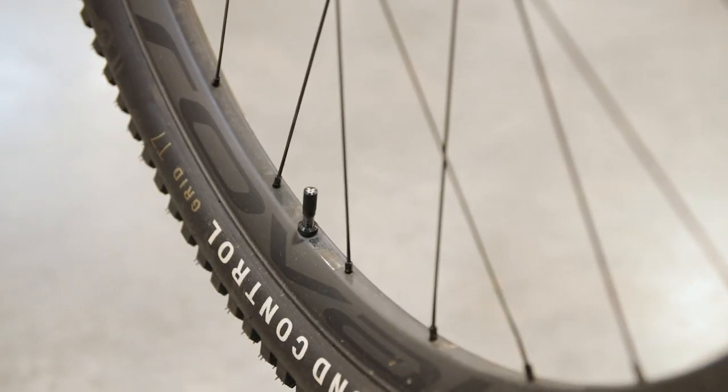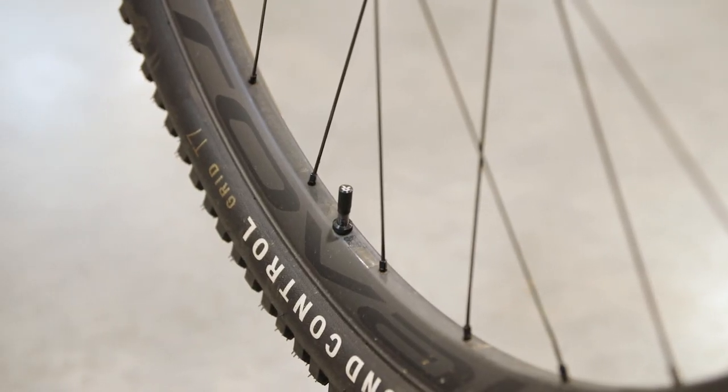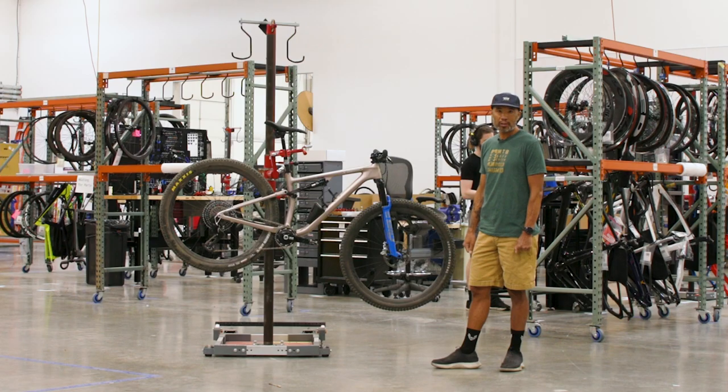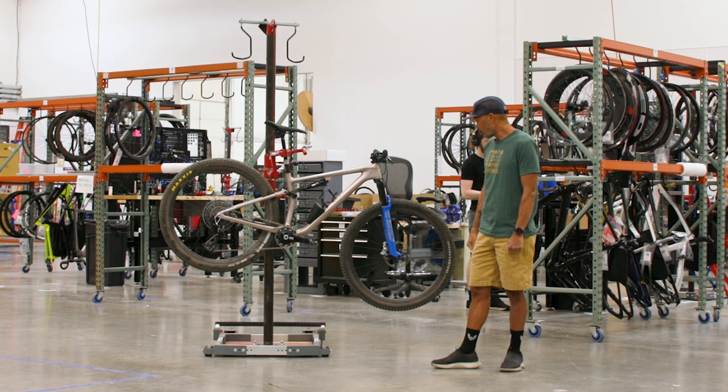I also got Control SL wheels. I think that's probably one of the main key reasons why this bike can be so light — the Control SL wheels, which are like 1240 grams for a wheelset, and they've been really really strong so far.